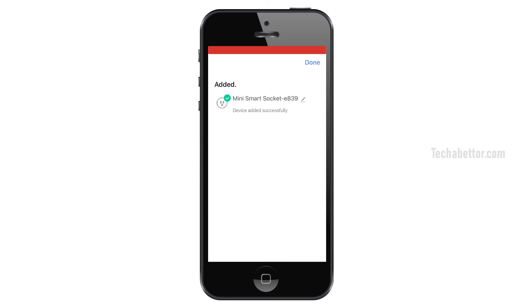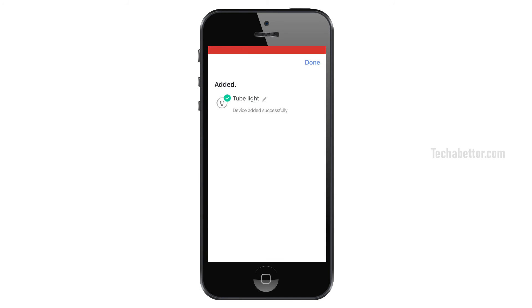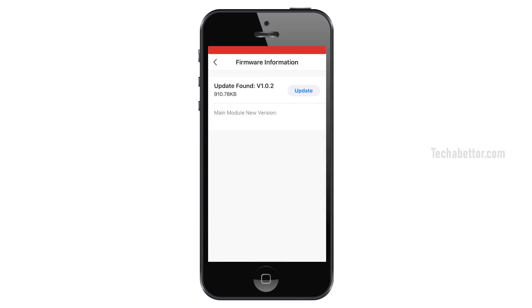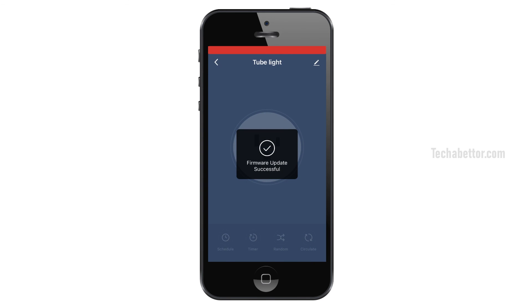Once the app identifies the device, touch the Next button and your new smart plug will be added to the Smart Life app. If you would like to change the device name, touch the edit icon. I am going to use this smart plug with a 2-blade outlet, so I am changing the name to '2 Blade.' Touch Done and it will show an 'Added Successfully' message. If the added device has any firmware update available, the Smart Life app will prompt you to update it. After a successful update, the app will show the option to control your smart plug. Your new smart plug is now successfully set up and ready to use.